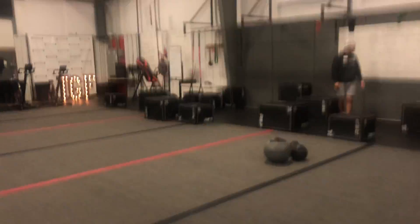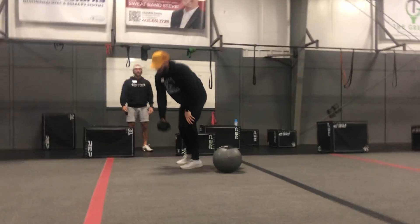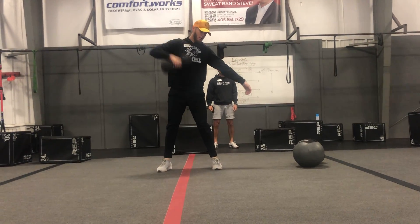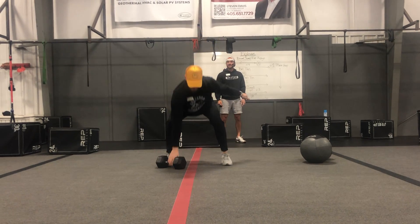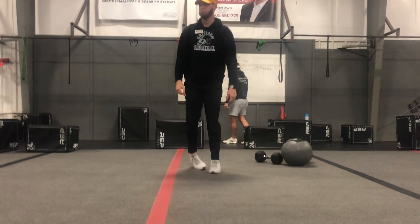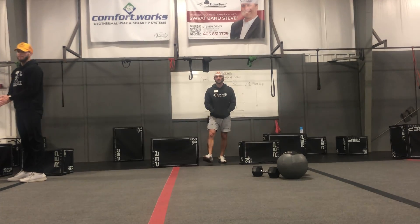Next, we have snatch and burpee. You're going to snatch, set it down, burpee — snatch, set it down, burpee. Five on each arm. Grab a challenging dumbbell because this is only five on each arm. You snatch, set it down, hit a burpee, pick it back up, snatch, set it down, burpee. Five on the right, five on the left, then switch with your partner. They will do five on the left, five on the right. We're going to do that for four rounds. Any questions?